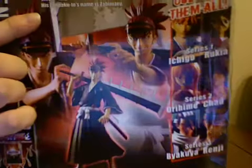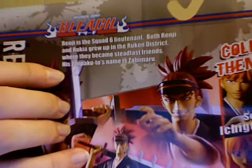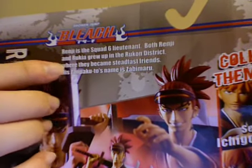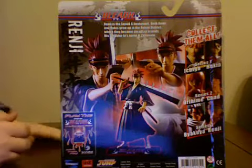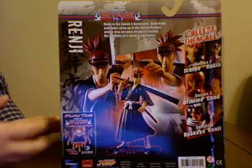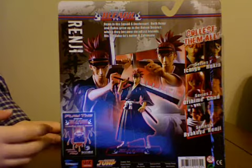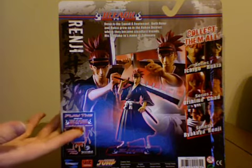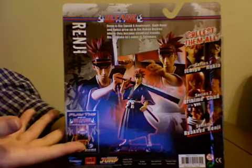On the back here it says: Renji is the Squad 6 Lieutenant. Both Renji and Rukia grew up in the Rukongai District, where they became steadfast friends. His Zanpakutou's name is Zabimaru. Zabimaru is the weapon that detaches into, like, I think nine or ten different parts. It's kind of like a bladed snake-type weapon — it's really cool. And his Bankai is sort of based around the idea of a snake on top of that.